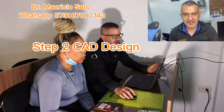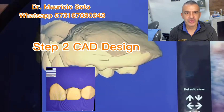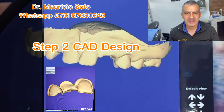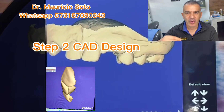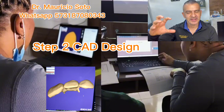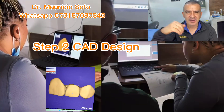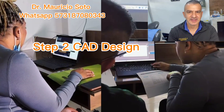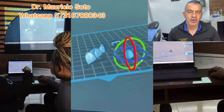The next step is to design the restoration. For designing the restoration, you need software. The most used is the Exocad software, but there are other options. Sometimes I do my own design, but most of the time I use a third-party online design service. I send the files to a designer, pay him for designing my veneer, and he sends me the design to print. Every day, new AI-based web design tools for 3D printed dental restorations are appearing.